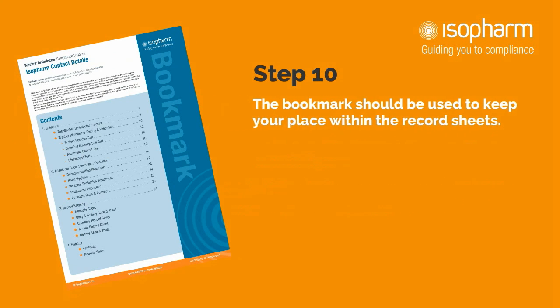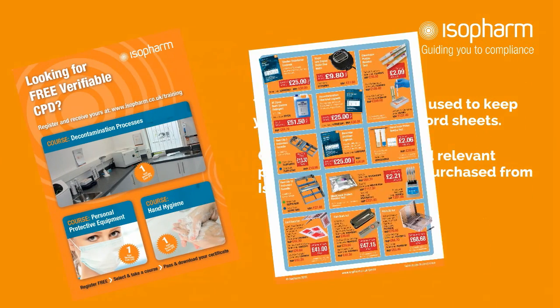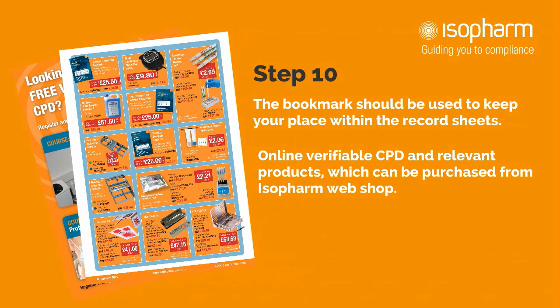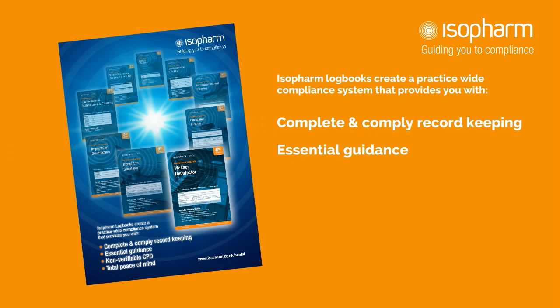Step 10: A unique feature of the Isopharm logbook is the bookmark. This should be used to keep your place within the record sheets. The reverse of the bookmark features details of our online verifiable CPD and relevant products which can be purchased from the Isopharm webshop. Isopharm logbooks create a practice-wide compliance system that provides you with complete and compliant record keeping, essential guidance, non-verifiable CPD, and total peace of mind.